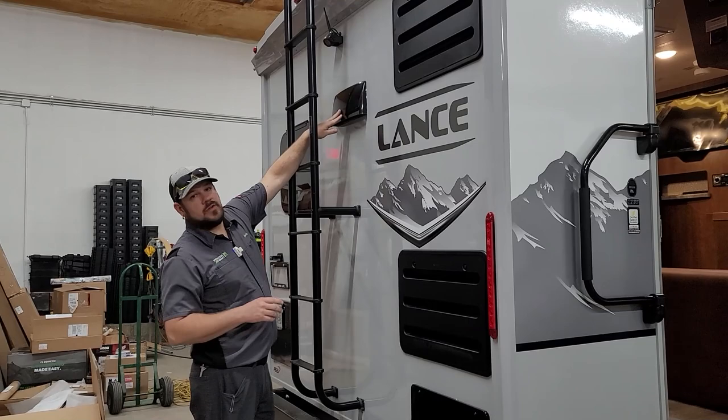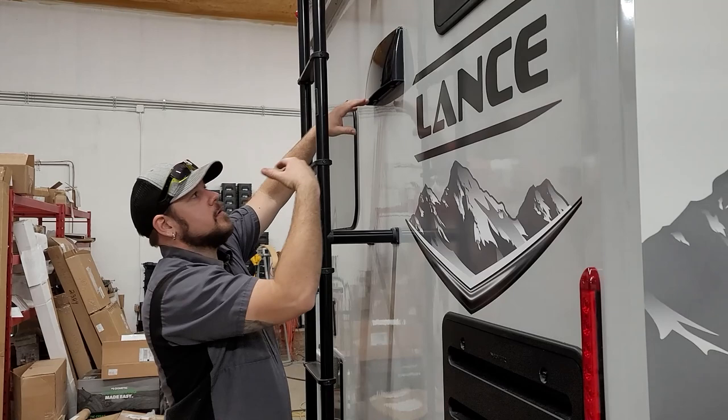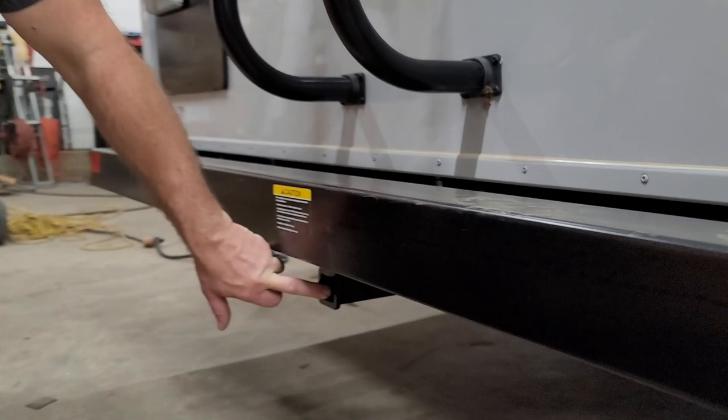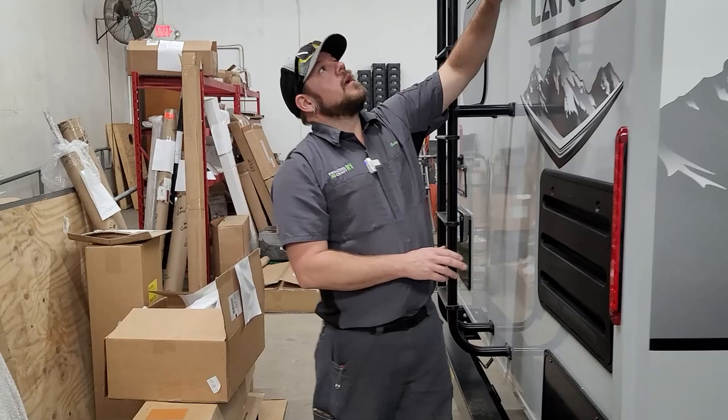The vent hood vent on the back has two thumb latches on the inside — push up and pop open. There's a flap in here that needs to be open when using your vent hood for proper ventilation. Don't forget to snap it shut when ready to travel. Below the bumper there's an accessory hitch — an inch-and-a-quarter box rated for 130-pound capacity, so you could put a small cargo rack or bikes on it for extra storage.